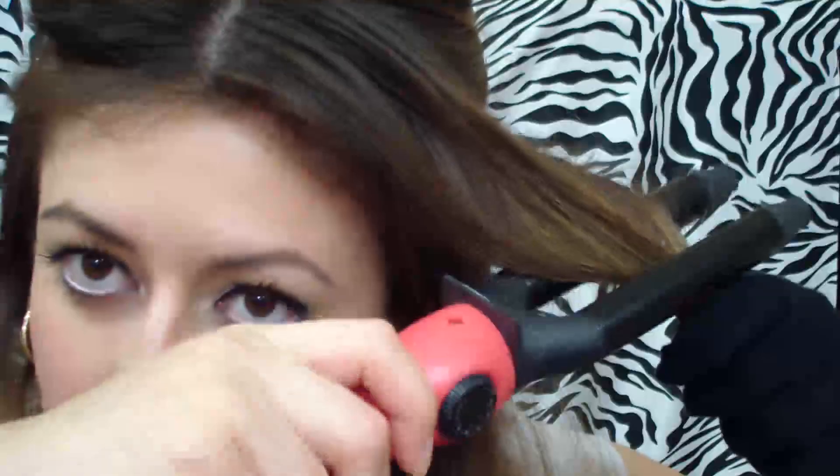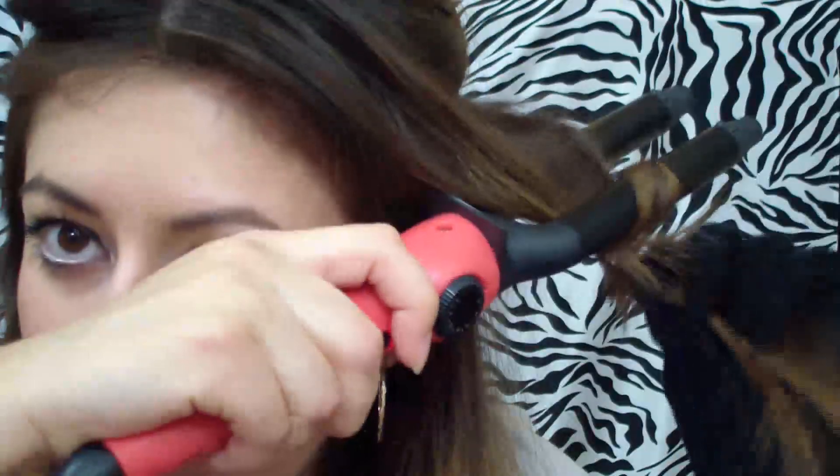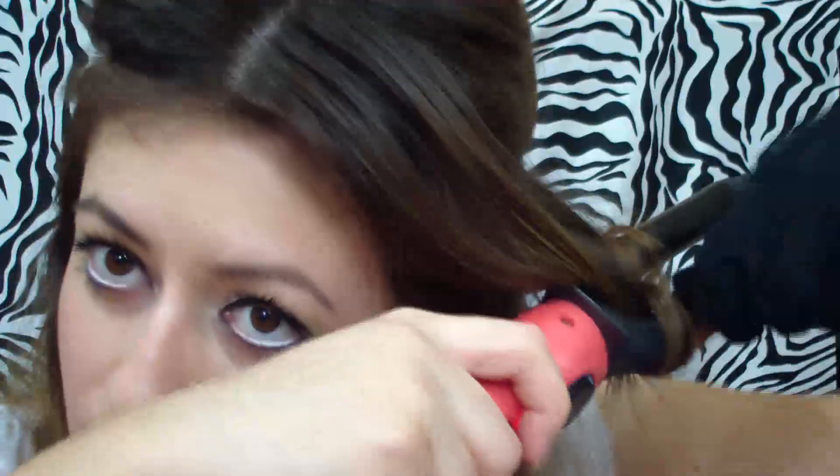Here's a close-up on how I curl my hair with this curling iron. I put the hair in between the curling iron, then I pull the hair up, and then I pull it down, and then up again — making like a number eight.